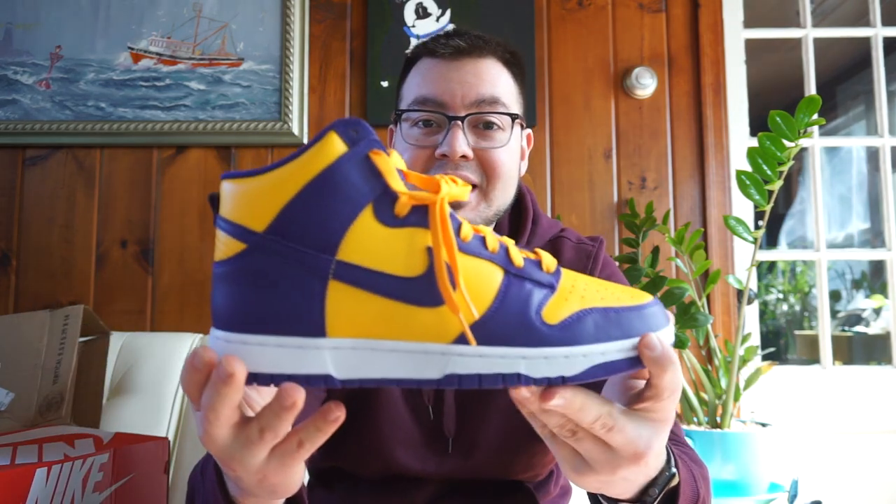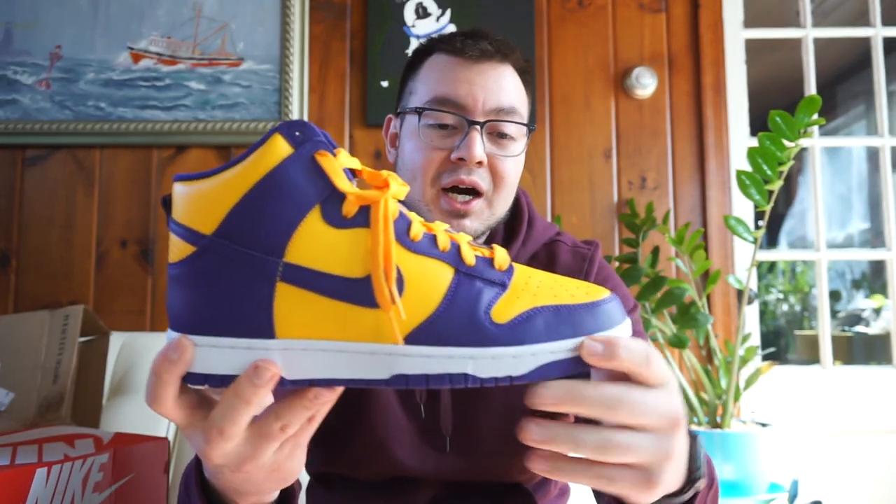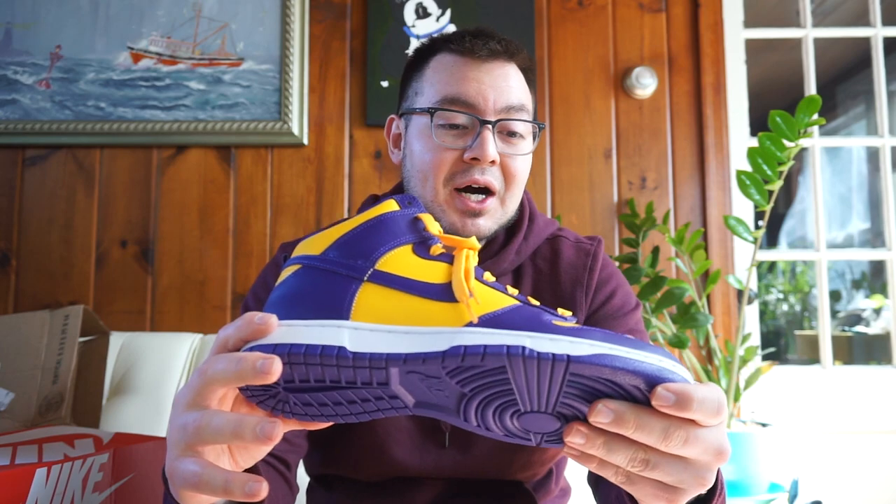If you guys are interested in buying these, you'll be more than able to do so. But before we get into the shoe, if you guys can just hit that subscribe button and notification bell, it definitely helps this channel out a lot. The shoe we're going to be looking at today is the Nike Dunk High in the Lakers colorway, or the purple and yellow colorway, whatever you guys want to call these.